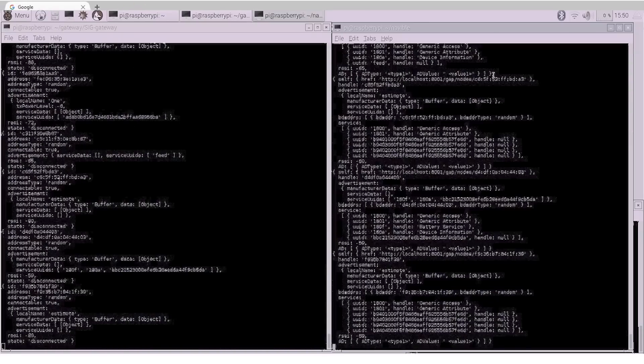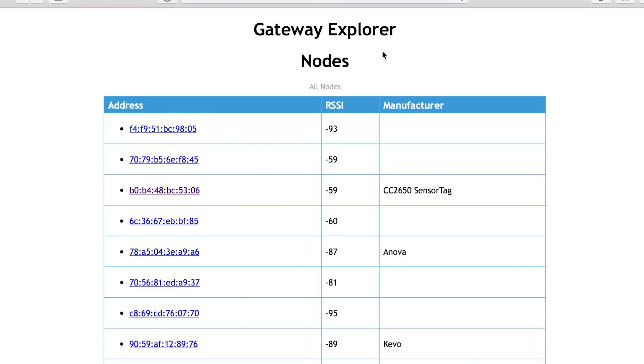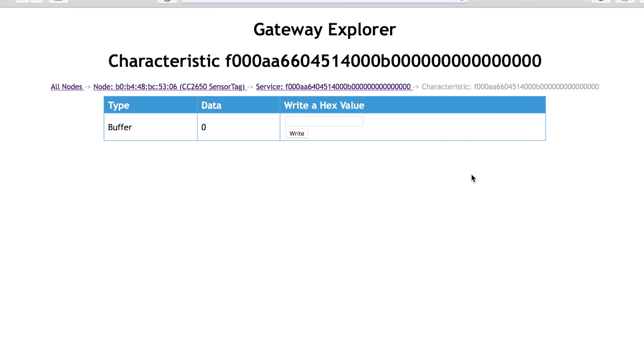Once you've done that, open an internet browser window and enter this address. Then scan. Once the scan is complete, look for the TI SensorTag — we'll find it in the node list. Navigate to IO AA640, then write a 1 to AA66.